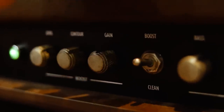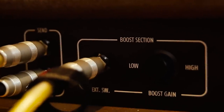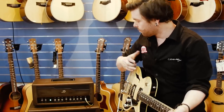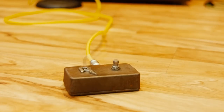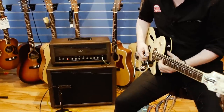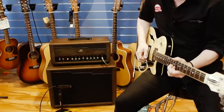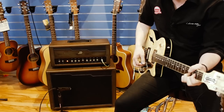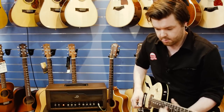Now we're going to check out the boost channel. There are two settings: a high gain setting and a low gain setting. We're going to start out on the low gain setting. If you set the level right, you can really get a nice transition from the clean sound to the boost sound. That's with the gain about halfway.